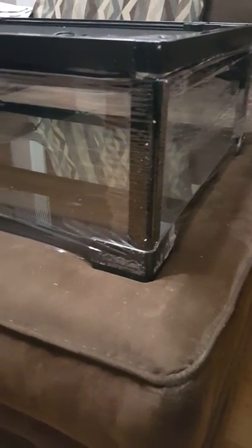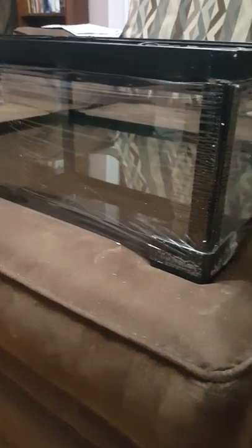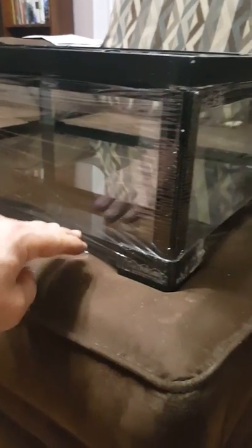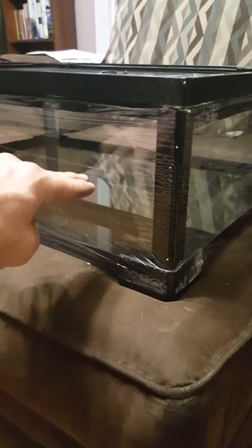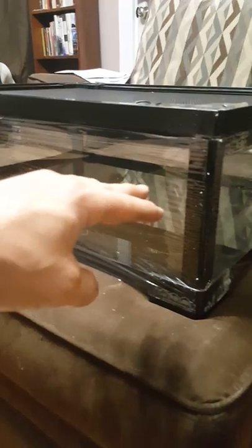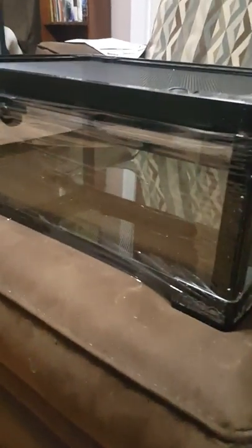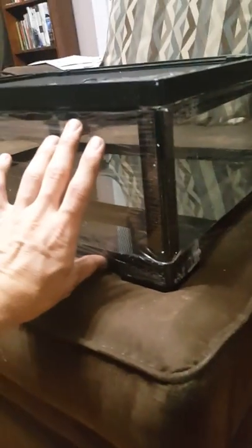Here's the base and the top lid. When you pull this out of the box you pretty much have the bottom part — where it's gonna have all your substrate — the bottom glass section, which is gonna be awesome. This is pretty deep, so that's gonna be great with the Bio Dude bioactive substrate. I remember the Bio Dude saying you basically need a lot of substrate for a bioactive terrarium. So I've got more than enough space for a deep layer of bioactive substrate with the sphagnum moss, leaves, branches, and biodegradables.